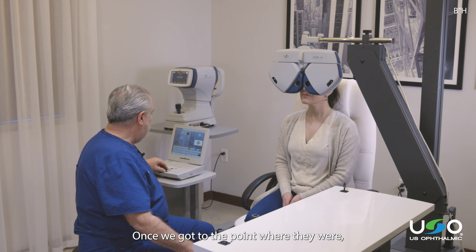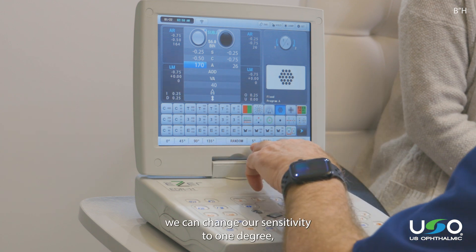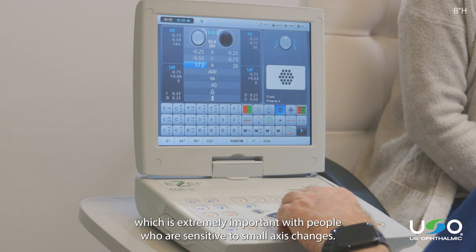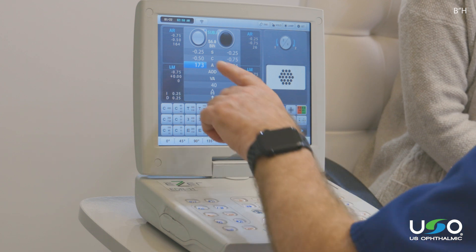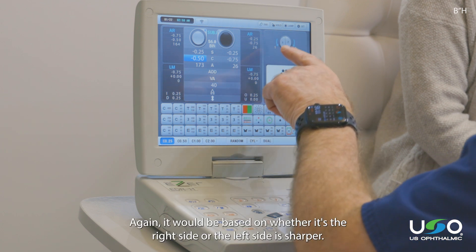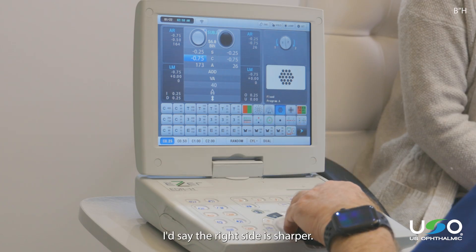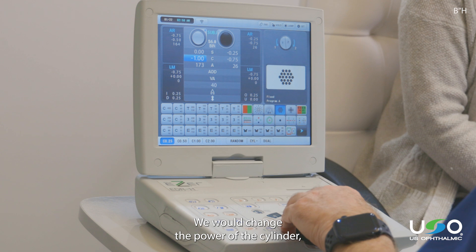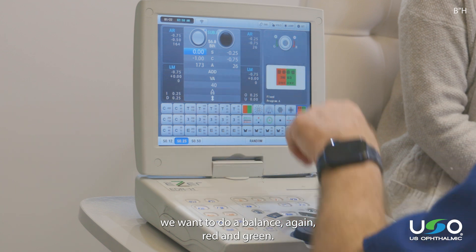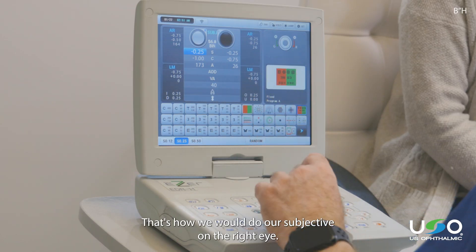Once we get to the point where the two views are balanced, we go back until we come to the appropriate axis. We can change our sensitivity to one degree, which is extremely important with people who are sensitive to small axis changes. We get to our final answer, then go to cylinder power — based on whether the right side or the left side is sharper, we would change the power of the cylinder. When we go back to finalize the prescription, we want to do a balance using red and green. That's how we do our subjective on the right eye.